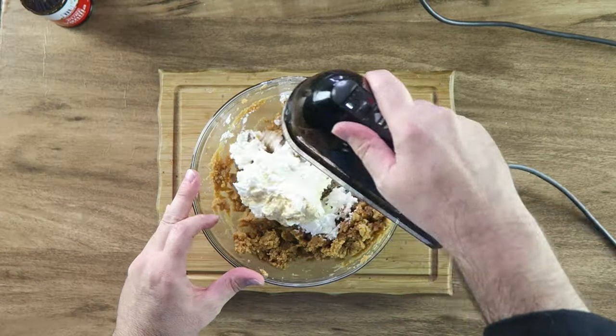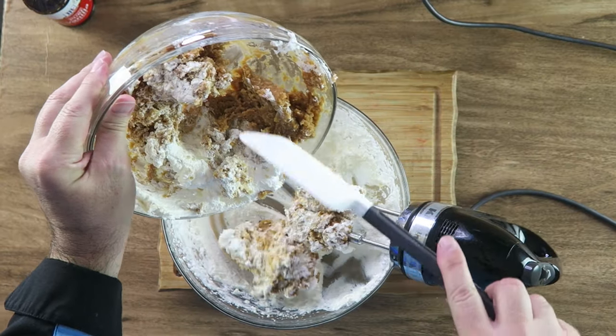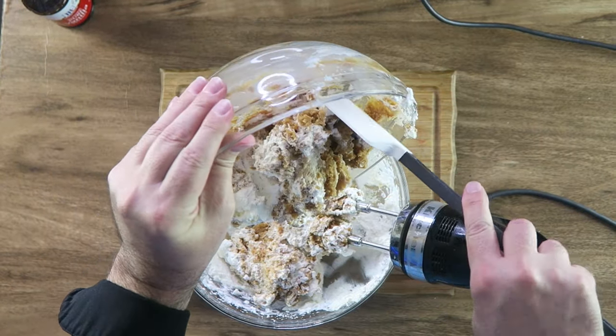Next we're going to add one cup of Cool Whip and a teaspoon of vanilla extract, and just mix this together. I'm going to need a bigger bowl — let's put this in the bigger bowl so it doesn't make a mess.